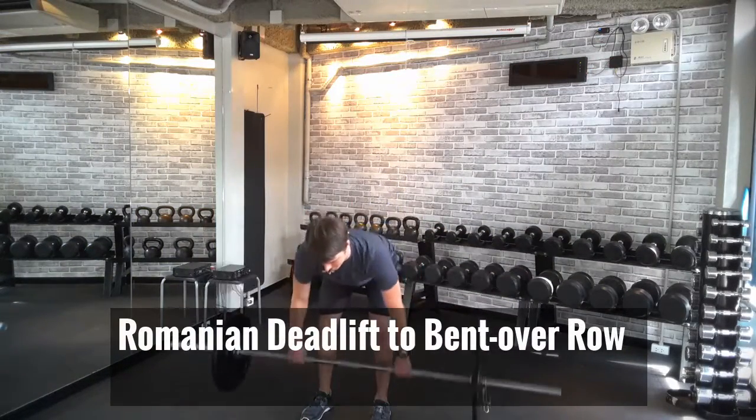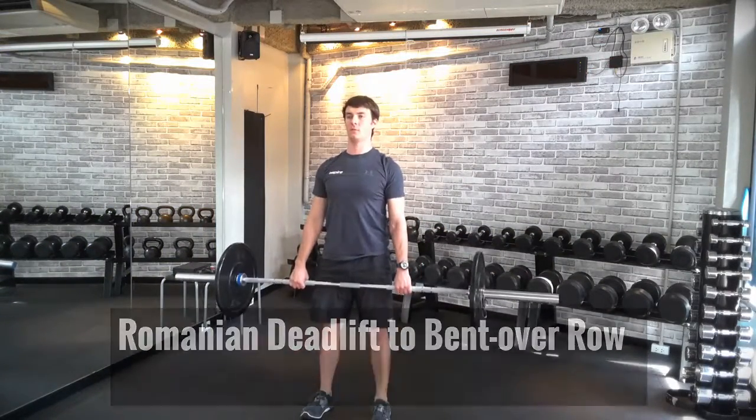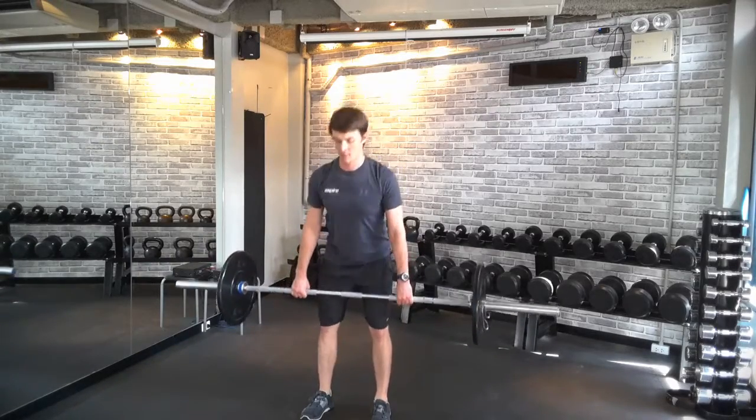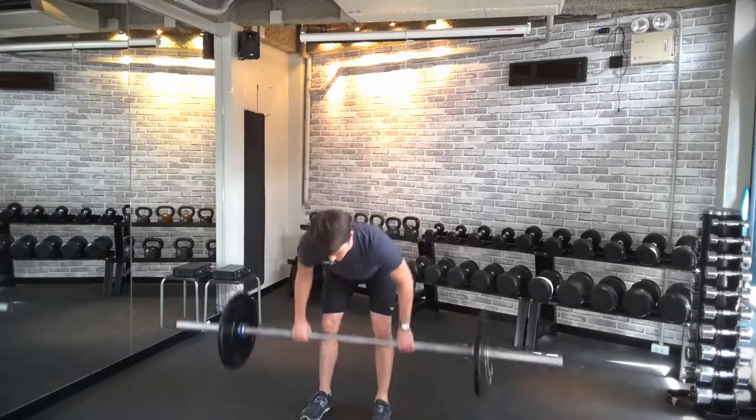This next movement is a Romanian deadlift to a bent over row. I'm keeping my back nice and straight, really focusing on that hip hinge movement, shifting my hips back, driving the barbell to the chest.